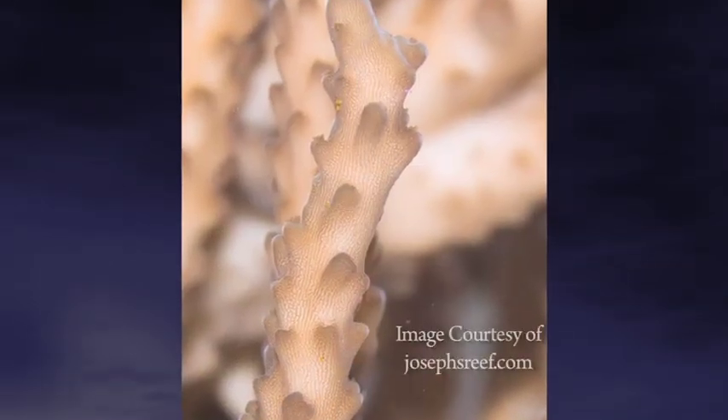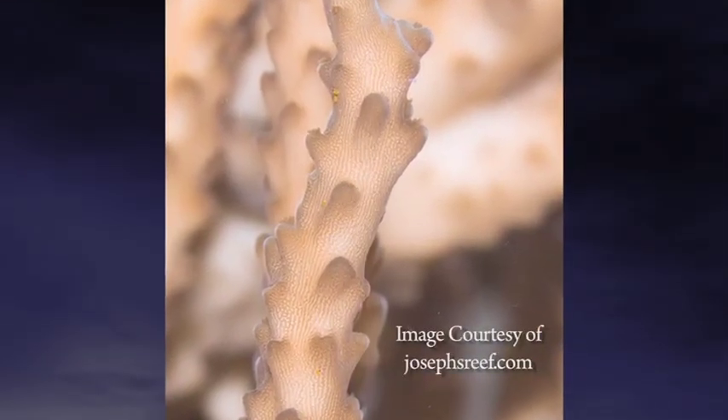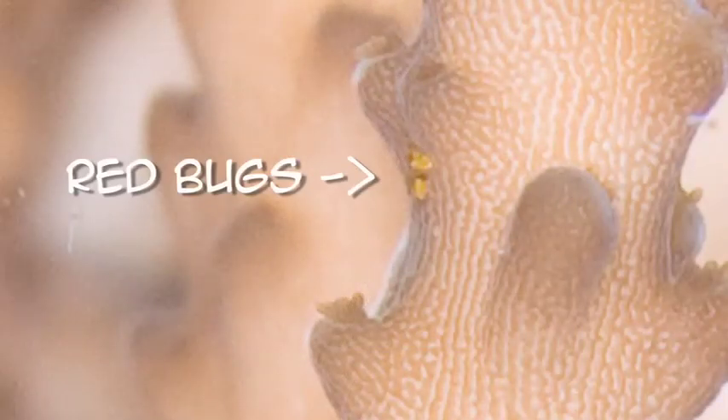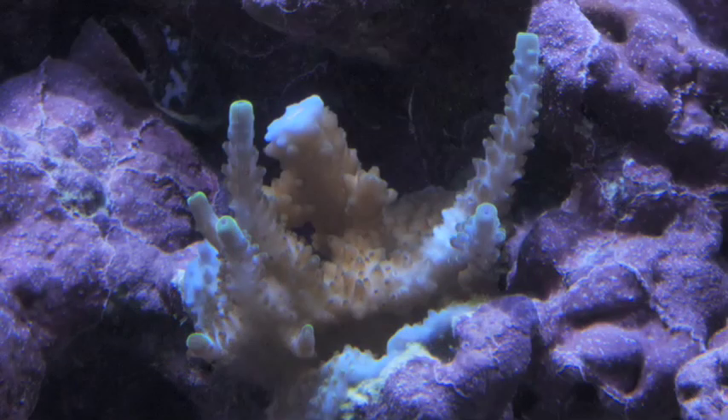Red bugs look just like chiggers, for those of you who know what those are. They're little teeny tiny red bugs that only hang out on smooth-skinned Acropora corals — that's hard corals for you newbies out there. They're really hard to see, and basically the way you tell you have them is you're going to look for corals that aren't happy. For me, I had a Roscoe's Blue colony that never did as well as everything else in my tank — it had no color and no polyp extension, so I knew something was up.